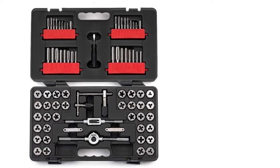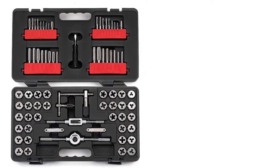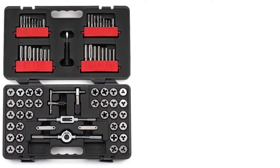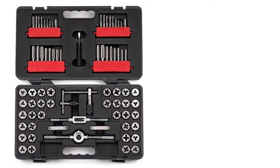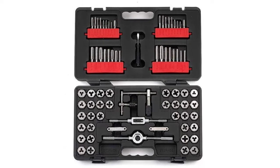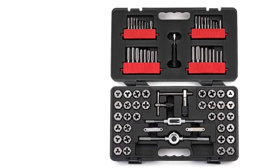The Craftsman tap and die set includes seven drive tools, among them T-handle tap wrenches and die stocks, 17 SAE plug taps and hex dies, and 17 metric plug taps and hex dies — all made of high carbon steel. The hex-shaped dies also make it easy to use wrenches of all kinds.